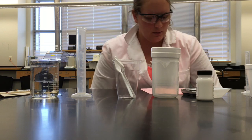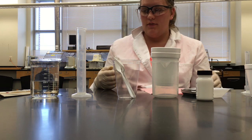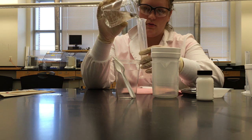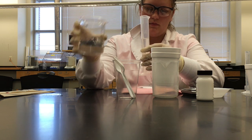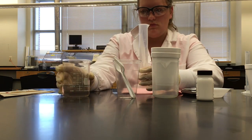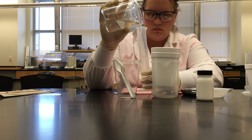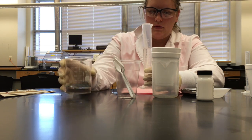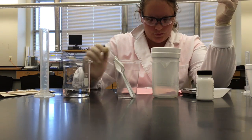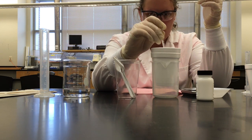Activity 3, enthalpy of solution for ammonium chloride. Measure 100 milliliters of pure water into the graduated cylinder and pour into the calorimeter. Stir the water with a thermometer until the temperature is constant and record it as the initial temperature in data table 2.